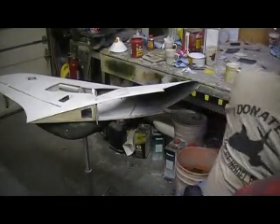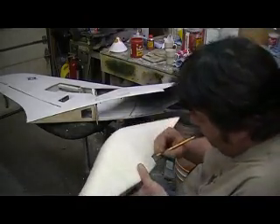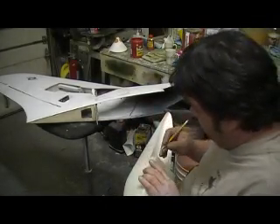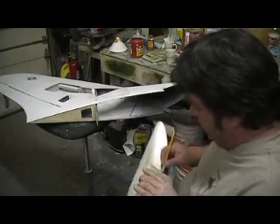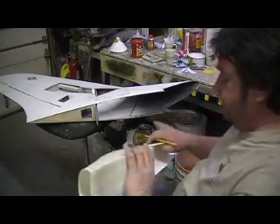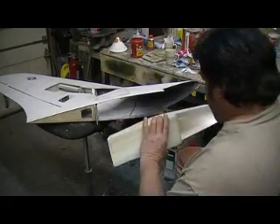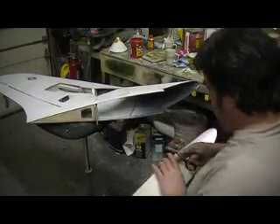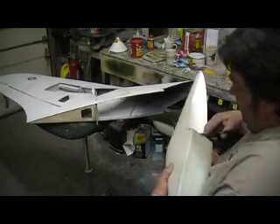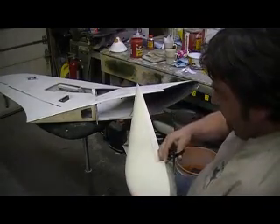I'm going to trim the bottom of this — trim the bottom a little bit on both sides. It probably wouldn't hurt to just take this all the way around; that would give me a little bit of breathing room. I'm going to use a lot of canopy shears for this.